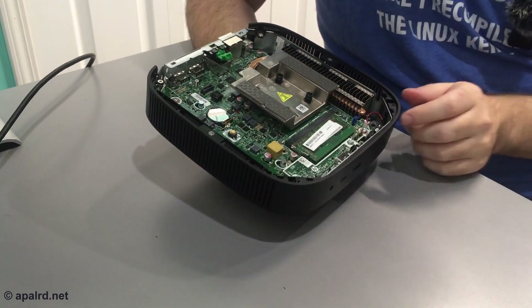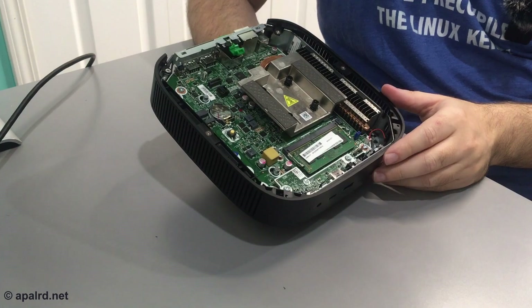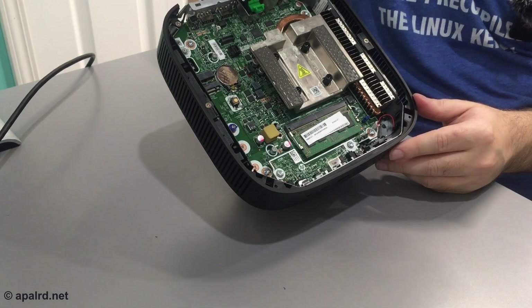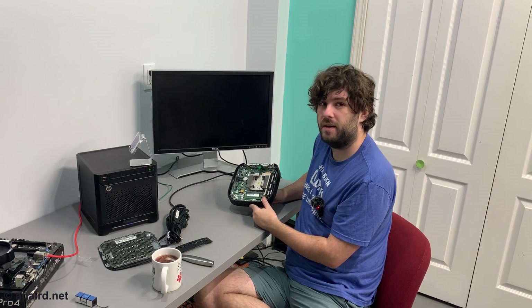I'm going to have to get an SSD and put it in here for testing. If this can take a full-size M.2 SSD, that'll be like a game changer for these little thin clients, because some of them are really hard to upgrade and some of them have completely soldered memory. That's basically it, so I'm going to put it back together and boot it up.